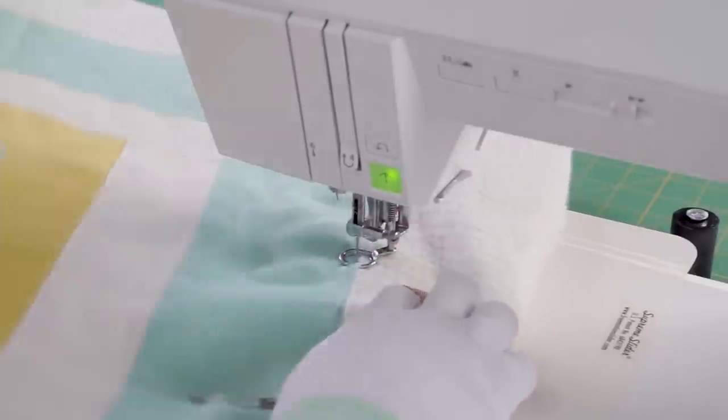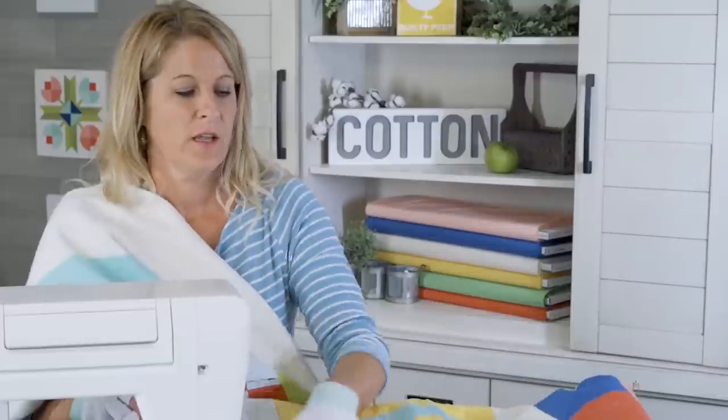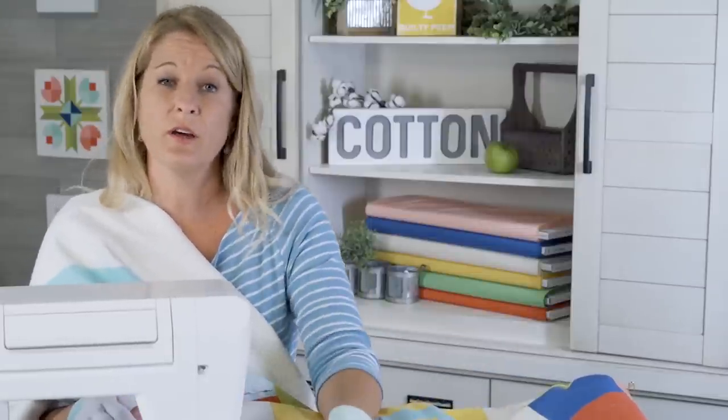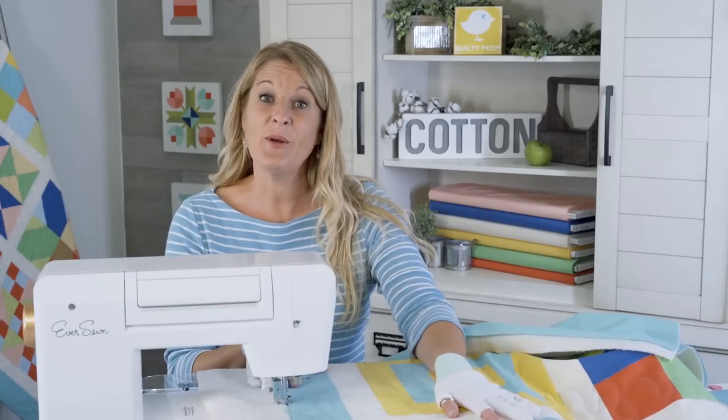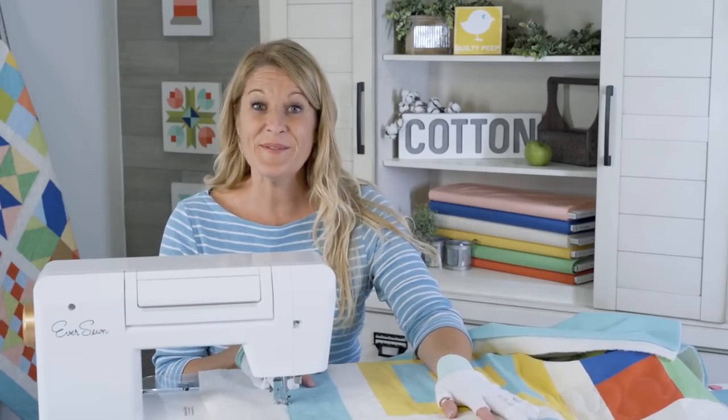The more you do it, the better you'll get. Practice makes perfect, and just remember not to be too hard on yourself and have some fun with it. I'm going to keep going meandering over here and I'll see you in a little while.